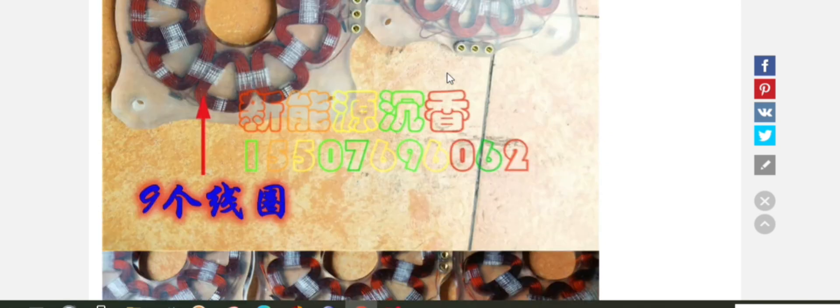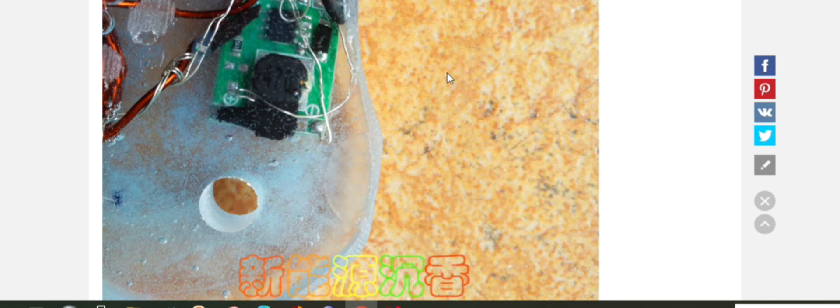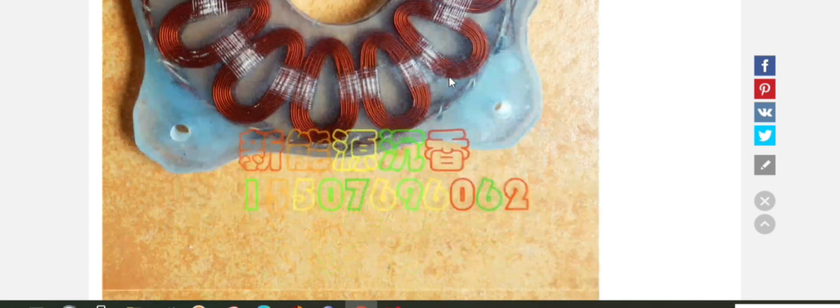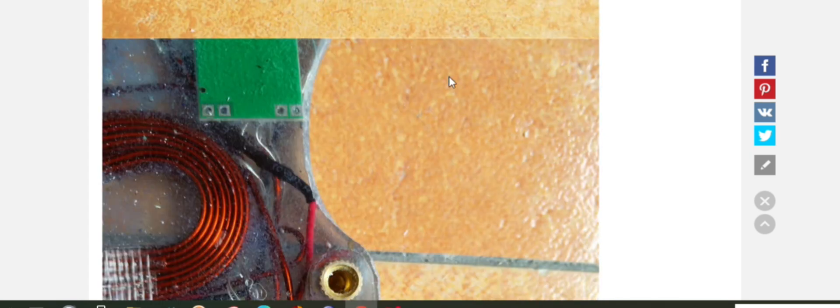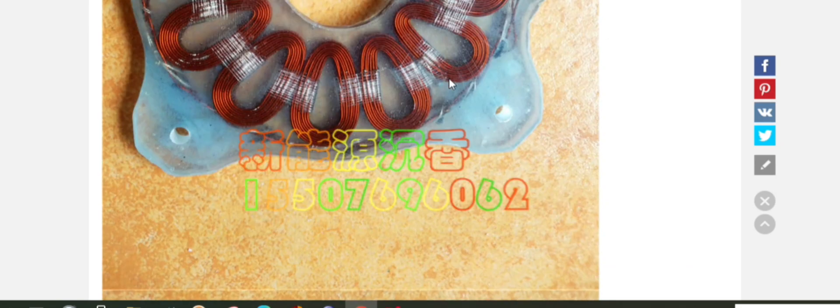Anyway, I just thought I'd share that to see if anyone's got any thoughts on that. There's that dodgy PCB thing I was talking about, which almost looks like a battery BMS — I don't know if you'd want it in there or not. But anyway, let me know what you think in the comments.